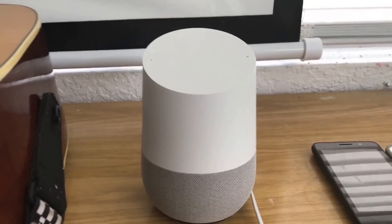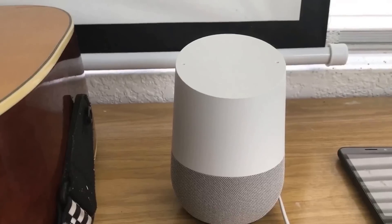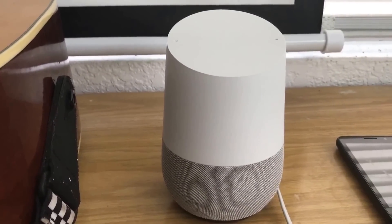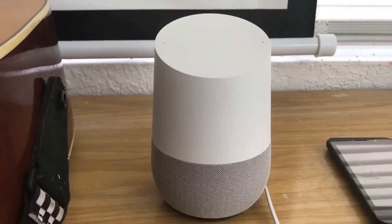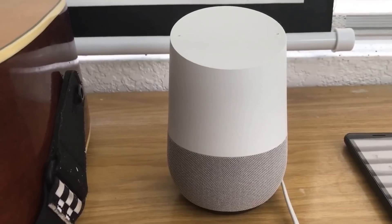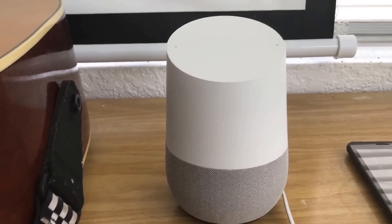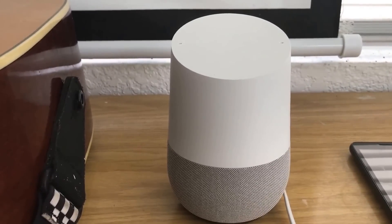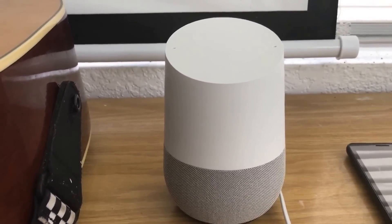And boom, you're done! This is a quick tutorial on how to reset your Google Home. I hope this answered anyone's question about whether you can reset it without using a computer — yes, you can. Super simple. Hope this helped, and remember, have an aqua day!